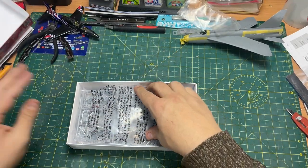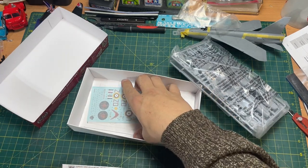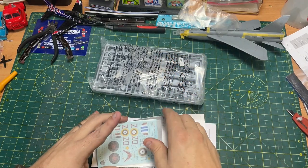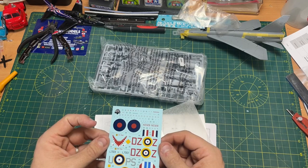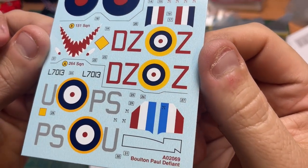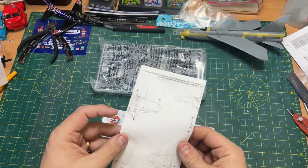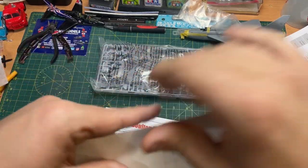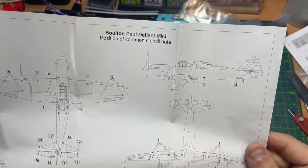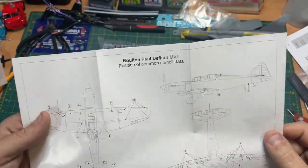It's a top-opening box. Inside you get a bag of sprues, a decal sheet which is very nice — they're not that thick. There are some nice decals and you get an extra callout sheet for positioning the stencil data, showing you where to put all the common stencils.